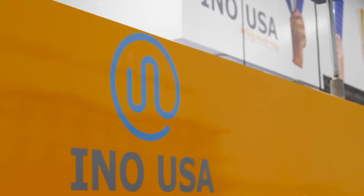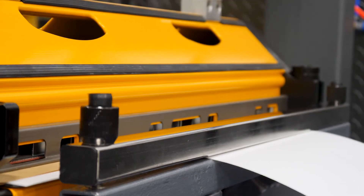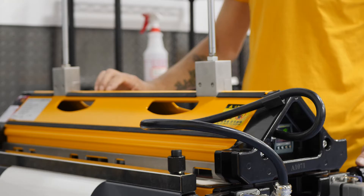Welcome to Eno USA. Today we're going to show you how we press Pure 5 Glossy Spun on an air press.